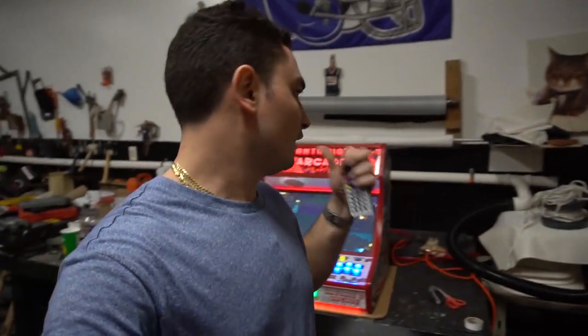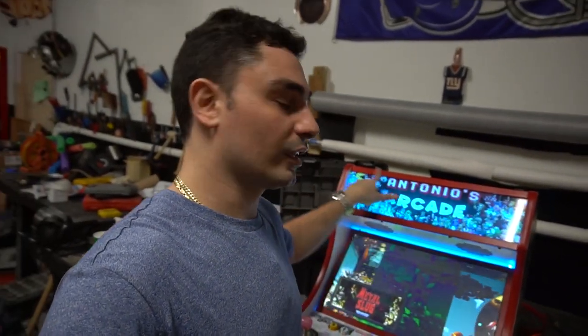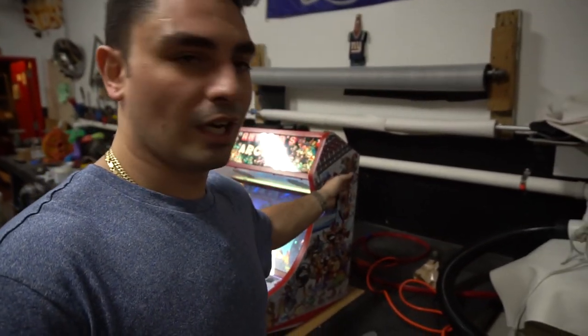He loved the white cabinet that he bought for his friend — he loved the white, he loved the red, everything on it he loved about it. We even did a red marquee holder on this, he loved it. The big thing was to keep the white and red theme, so even on the side art we kept it white.